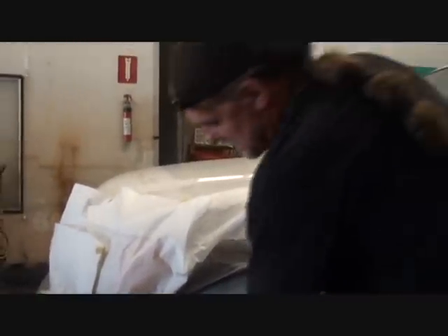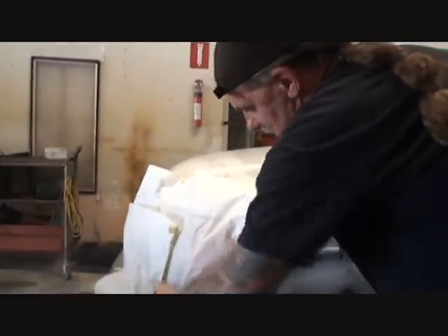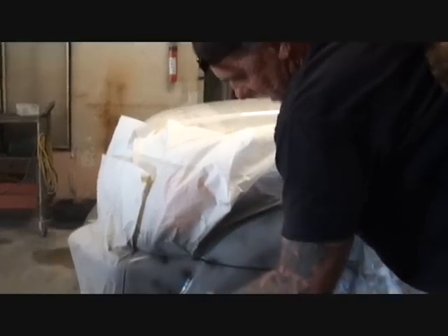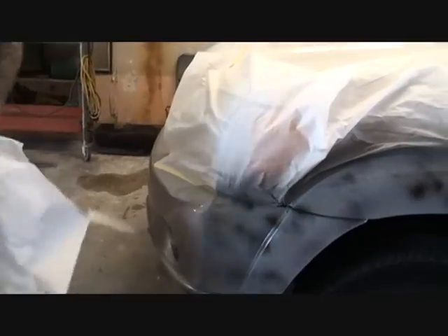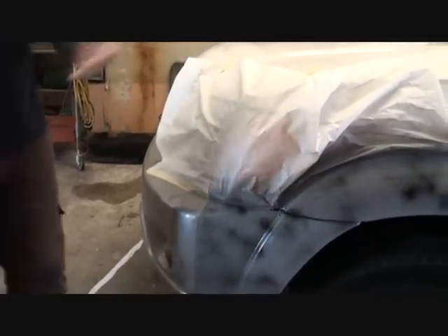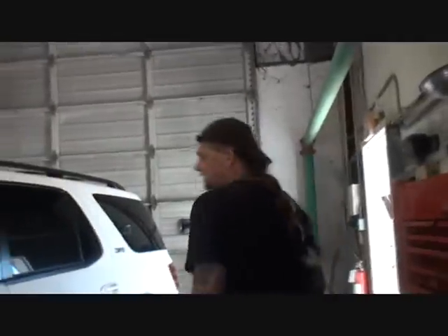Guide coat. Exactly — always want to put a guide coat before you pull your paper off. That way you don't get it all over the car. Done. If I could only get $1,500 for a little repair like that, I'd be a rich motherfucker. I don't know how these big shops do it.